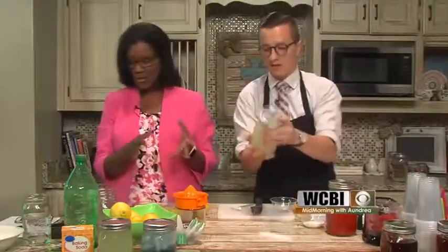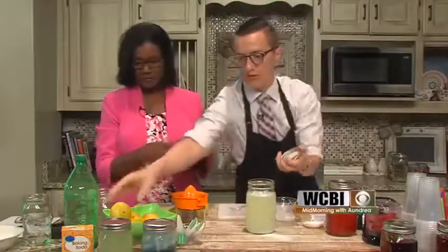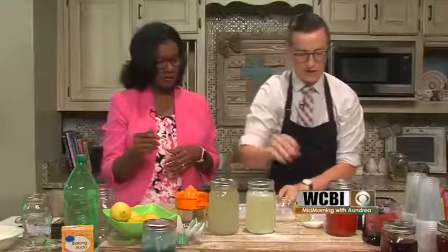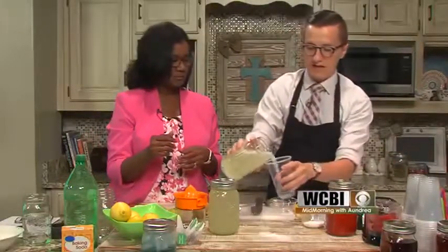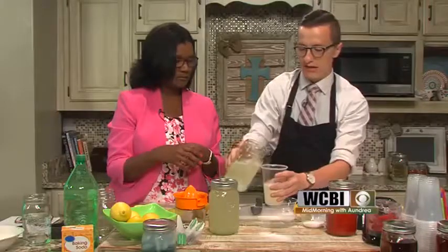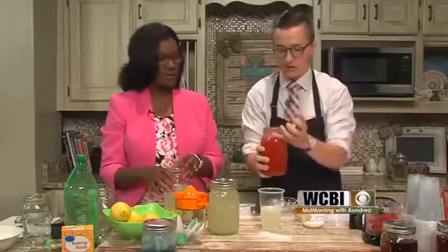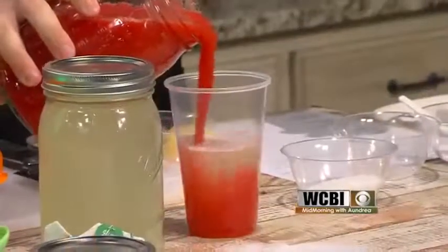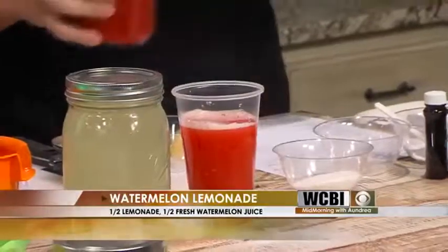We've got a minute, so let's get to one of these flavored lemonade options. Shake that up. What we can do with our lemonade is do half a glass of lemonade, and then this morning I took a watermelon and used a blender to make watermelon juice. So half lemonade, half watermelon — and it goes in just like that. And you've got watermelon lemonade.